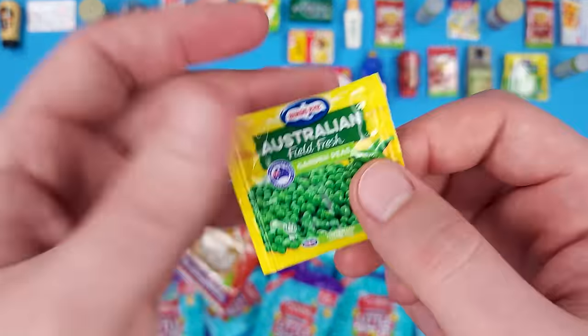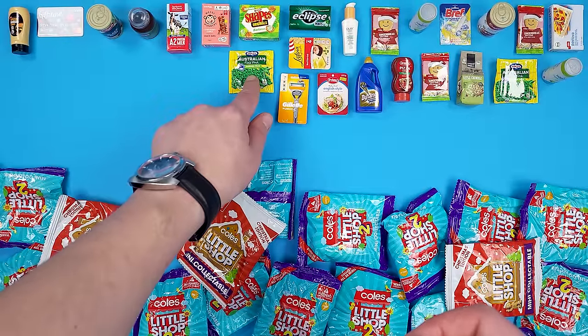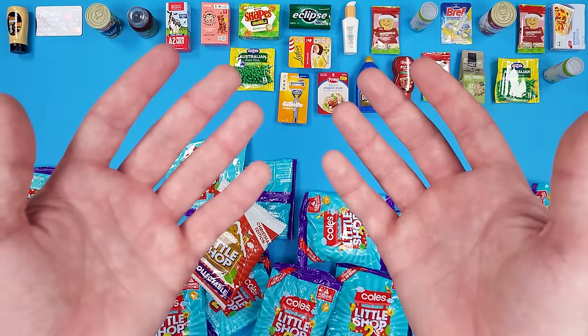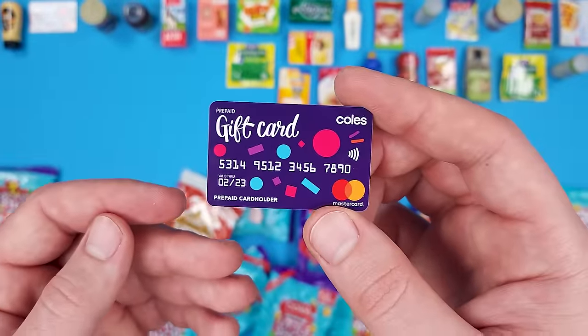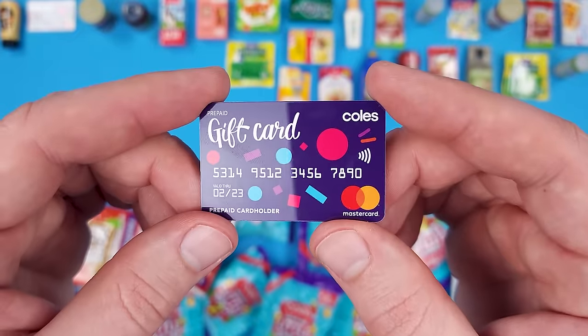We got more peas. Do you guys like peas? I actually like them, but they need to be in certain dishes. I don't just like to eat them by themselves. Also, I really don't like green beans. And we got another one of those Coles gift cards — for those who want it, here's the QR code. Hopefully you get some good deals out of it.